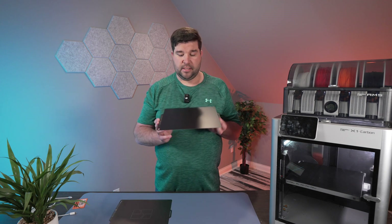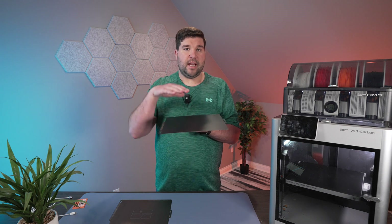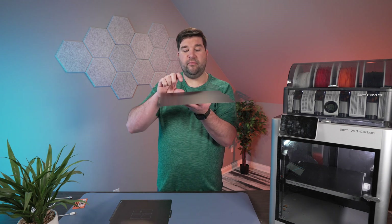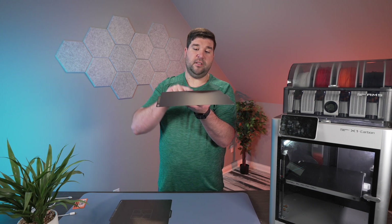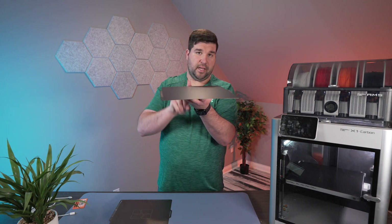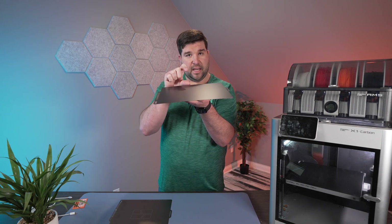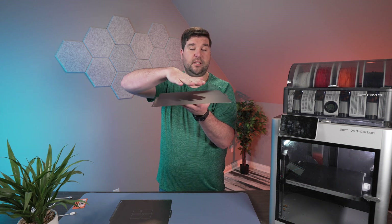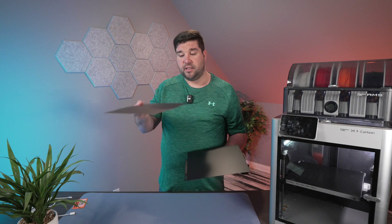The smooth plate is a little less adhesive, but it's better for when you need Z-axis precision — when you need very precise prints up and down. So if you needed something that was exactly 10 millimeters high, the smooth plate is going to be better because it's completely flat after bed leveling, whereas the texture plate could be off by a tiny bit.